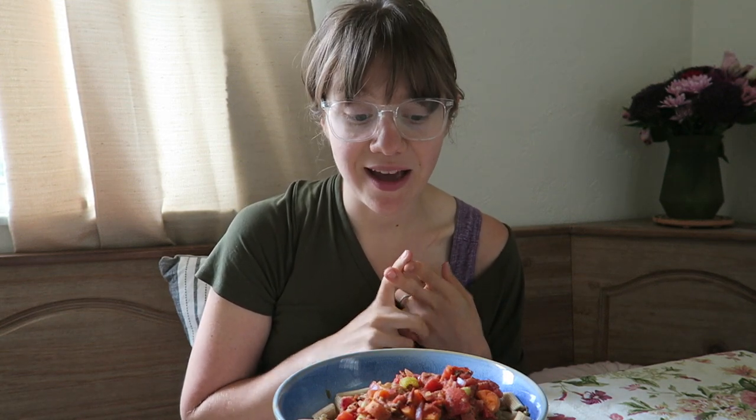Stay tuned to the end to see how to make all of this, and down below in our description box I have our website which has a printable option for you guys. I also have the recipe down below if you'd like it that way, and I'd really love for you guys to check out this recipe — it's so good and it's going to be a top favorite for sure.